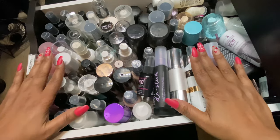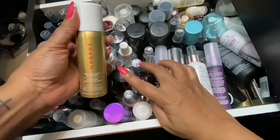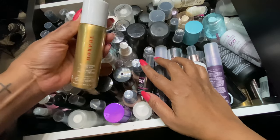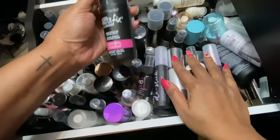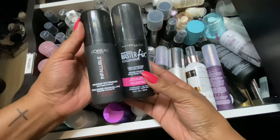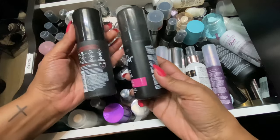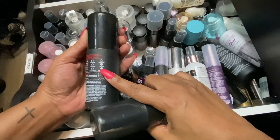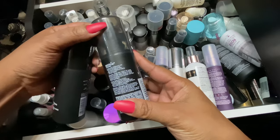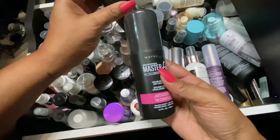I want to pull out quite a few setting sprays because I need to be using these. I know I want to pull out one of the Continuous Setting Mists, so we'll pull this one out from Morphe — I think this is just the regular one in holiday packaging. I also want to pick out a drugstore one. Looking at Maybelline or L'Oreal — this one says it locks in makeup and extends it. I'll just go with Maybelline.